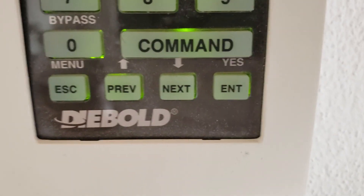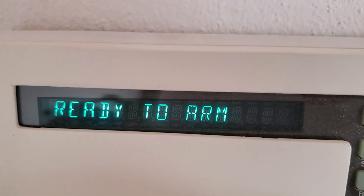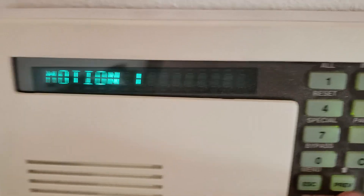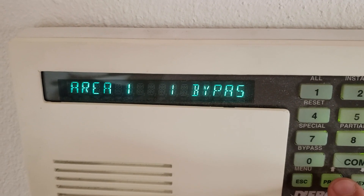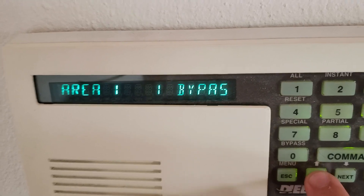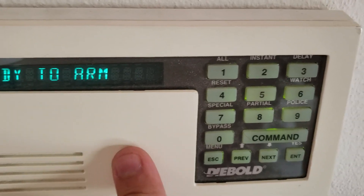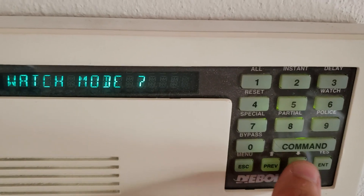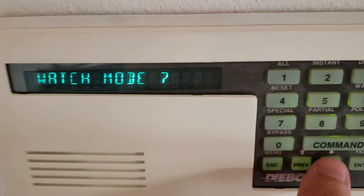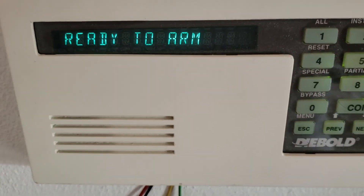We do have a menu with these two buttons — preview and next — to review past alarms. For example, I had a motion 1 where someone earlier today tripped the motion while the system was armed and I had an alarm. We can actually review what we have: area bypassed, motion 1, area 1 bypassed. To get into the hidden menu, you use the menu button and you can view point statuses, activate watch mode, and other menu options available on the system.